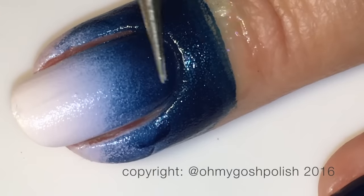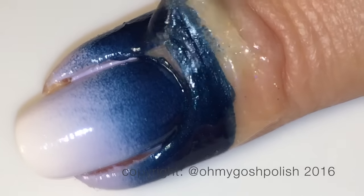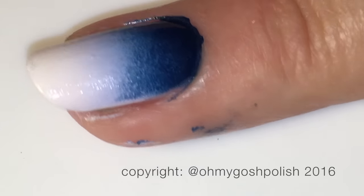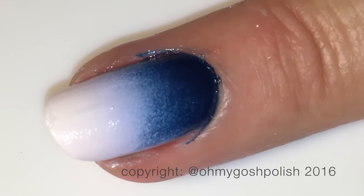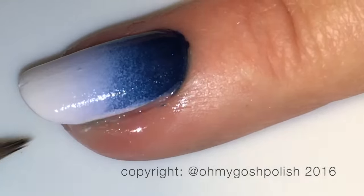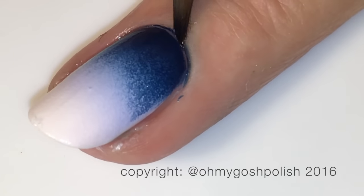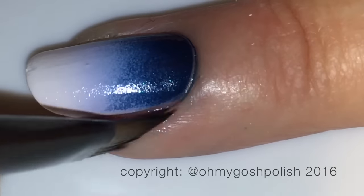Once you have the strength of colour you're after, go ahead and peel off whatever you're using to protect the skin around your nails. Please make sure you're protecting it - even if it's tape - otherwise you'll spend your entire life cleaning up. Because that blue is so highly pigmented, there's still quite a bit of work to clean up. I even had to get an orange wood stick to scrape around my cuticle line. Even using liquid latex, I still had quite a bit of clean up to do.